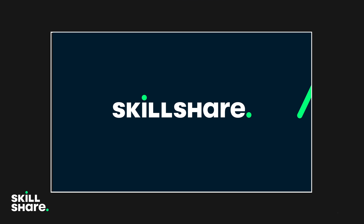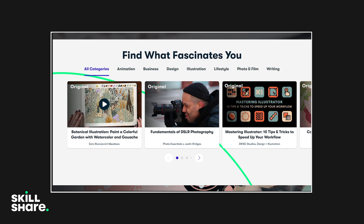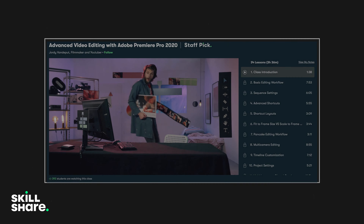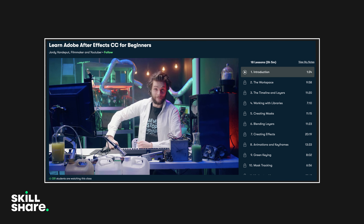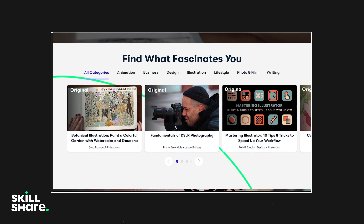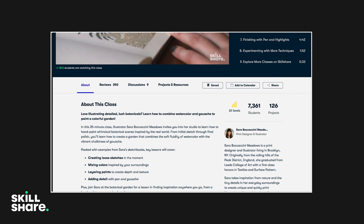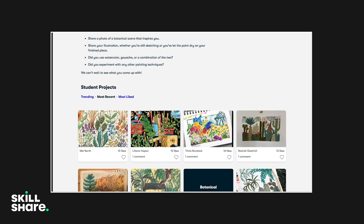This video is sponsored by Skillshare. Skillshare is an online learning community with thousands of inspiring classes for creative and curious people — you can learn new skills, deepen existing skills, or just get lost in creativity. Some classes I'd recommend are Advanced Video Editing with Premiere Pro 2020 and Adobe After Effects CC for Beginners, both by Geordie Van Puyt. Learning After Effects is a great tool because it lets you do so much more with video editing and visual effects. Skillshare is curated for learning with no ads, always launching new premium classes, and it's less than $10 a month with an annual subscription. The first 1000 subscribers to click the link in the description get a free trial of premium membership.